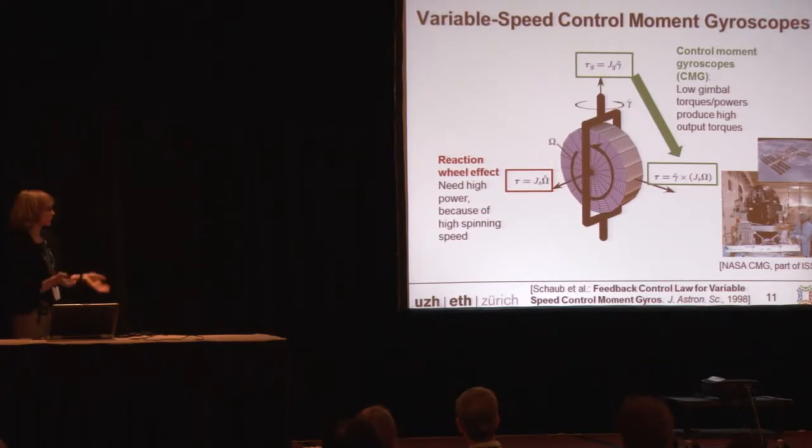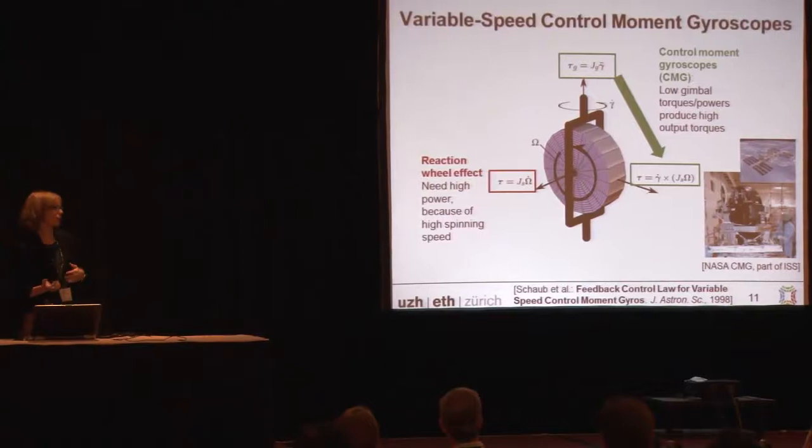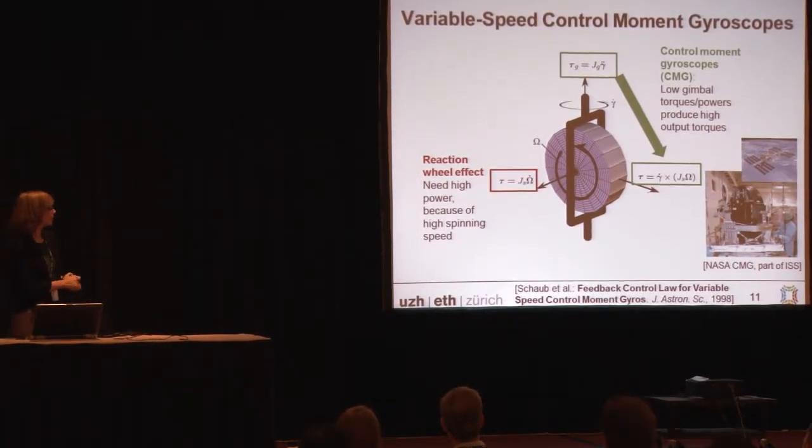Control moment gyroscopes use gyroscopes to generate torques. In general, you have a heavy rotating mass, and you can apply a torque around the spin axis and use the reaction torque to operate your robot or human. The disadvantage is that once you reach higher speeds — and it happens very quickly — you need very high powers despite low torque. A much more efficient way is to rotate the device about an axis perpendicular to its spin axis; you then get a torque about a third perpendicular axis that is much larger relative to the torque needed to rotate it. This is exploited by control moment gyroscopes, which are frequently used in satellites in space.